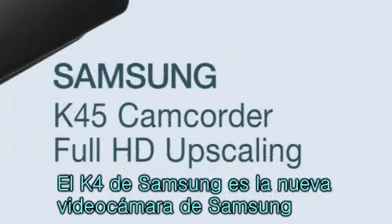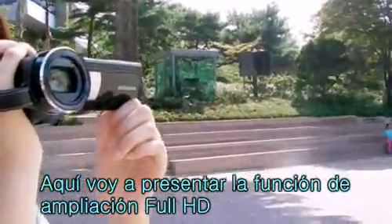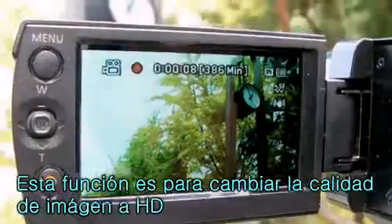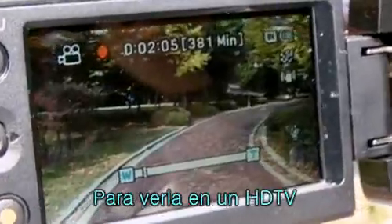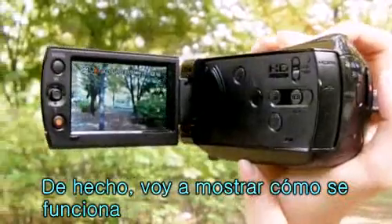Samsung K45 is a convenient new camcorder, and here we introduce its full HD upscaling function. This function is used when converting SD quality videos to HD quality for playback on an HDTV. We'll demonstrate how this function actually works.